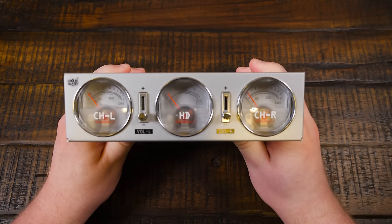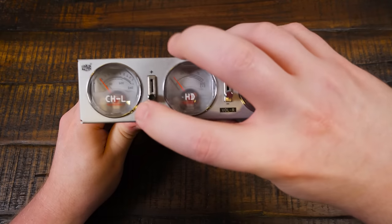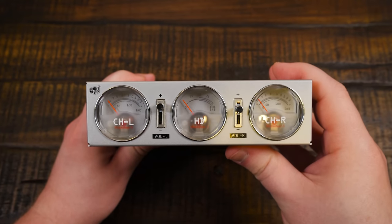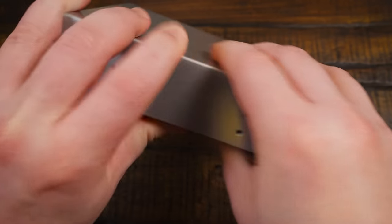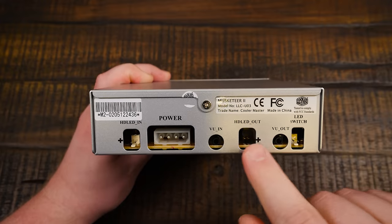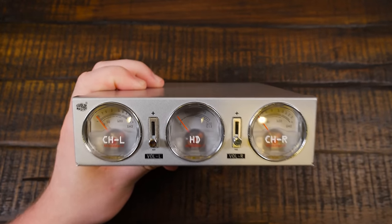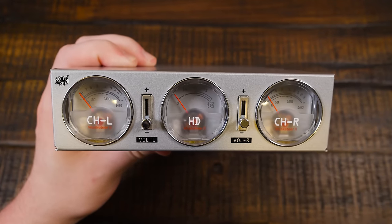Here is the thing itself — two VU meters on the left and right for the decibel level of your computer's audio, some volume sliders that do slide and don't feel cheap, they feel pretty good. The hard disk indicator is there in the middle, which a lot of folks were saying doesn't work. On the back there's standard Molex power, the area for audio in and out, an HD LED connector to the front of the case, and a switch for the LEDs.